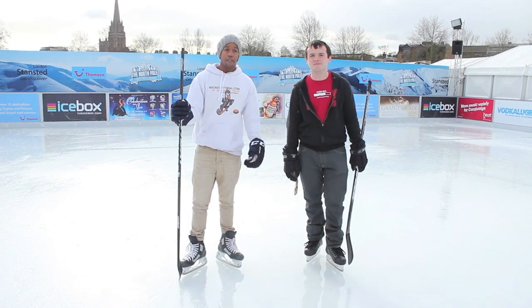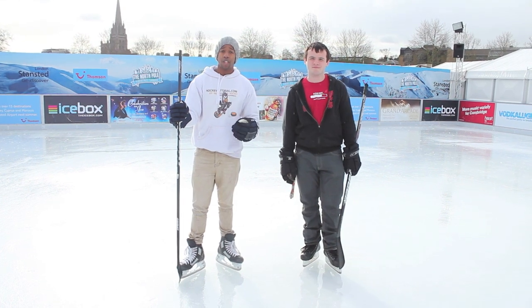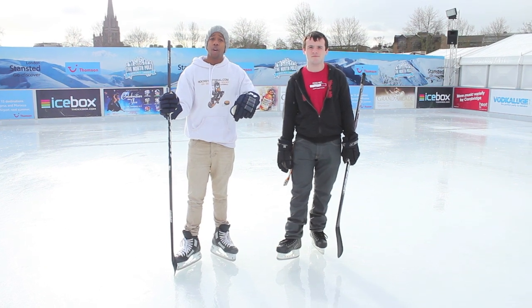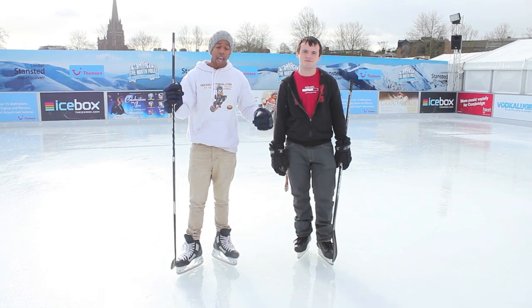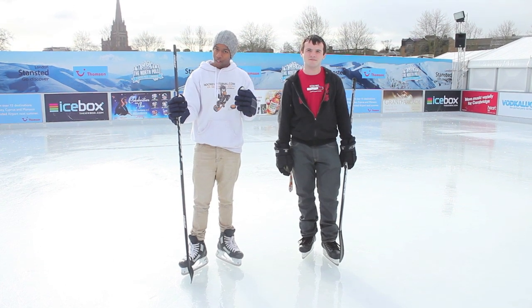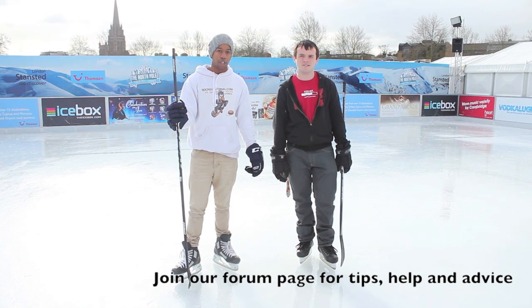This has been a quick look from Chris and Max on how to give and receive a pass in a game, and how to give and receive a pass to a player that's moving. Hopefully these tips were helpful. For more information, click the link below to HockeyTutorial.com. A big thanks to the North Pole ice rink in Cambridge for allowing us to record. Follow us on Twitter and Facebook, hit subscribe, and register at HockeyTutorial.com for more great tips. Take care till next time!